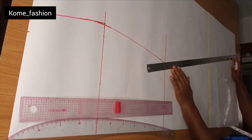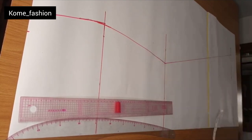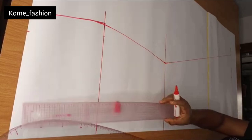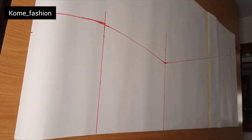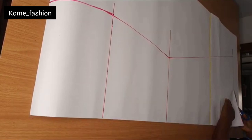I didn't want it to be very large at the bottom. Like the picture on the thumbnail, you can see it's not a very big skirt — it just has a tail. That's why I didn't make it too large. I just extended 17 inches and connected it with my straight ruler.